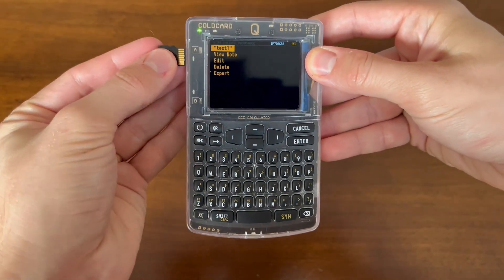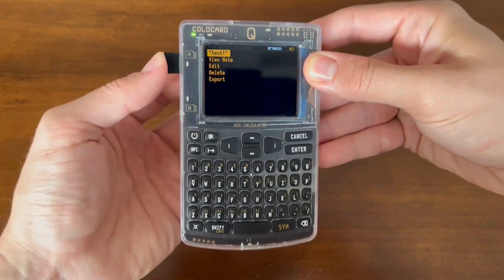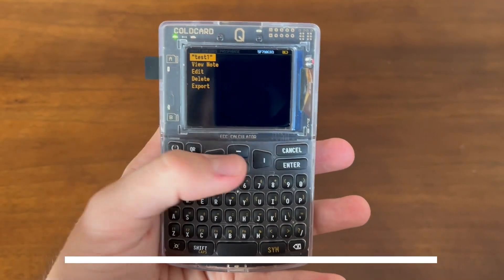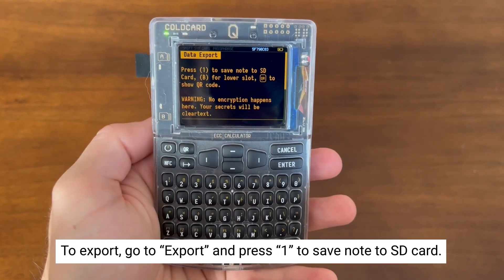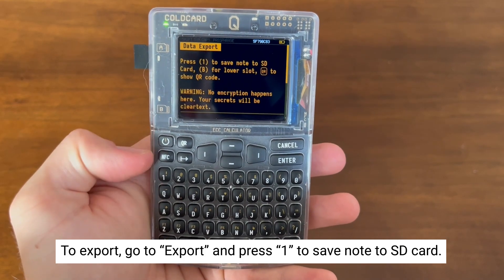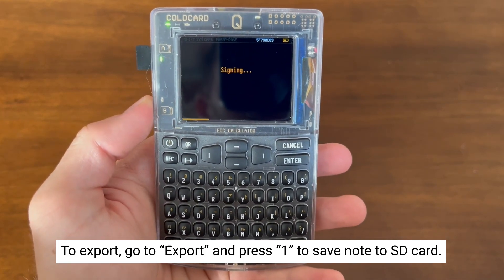You can also export the note onto an SD card. Go down to Export, then select 1 to save the note to the SD card. You can also export via QR by pressing the QR button.